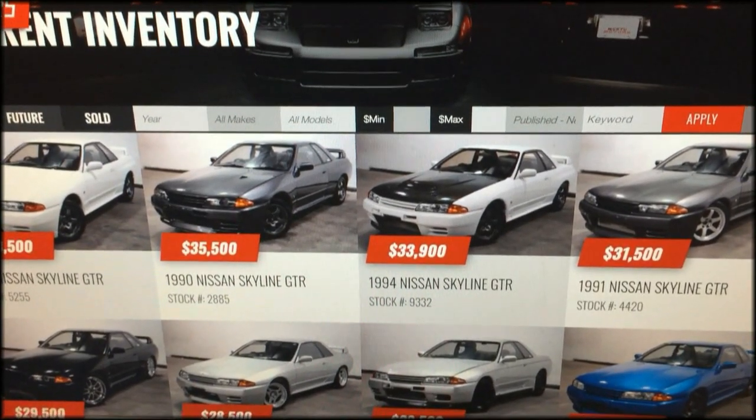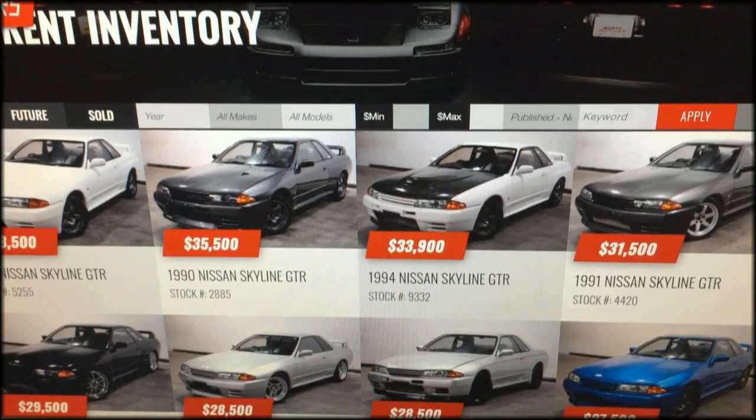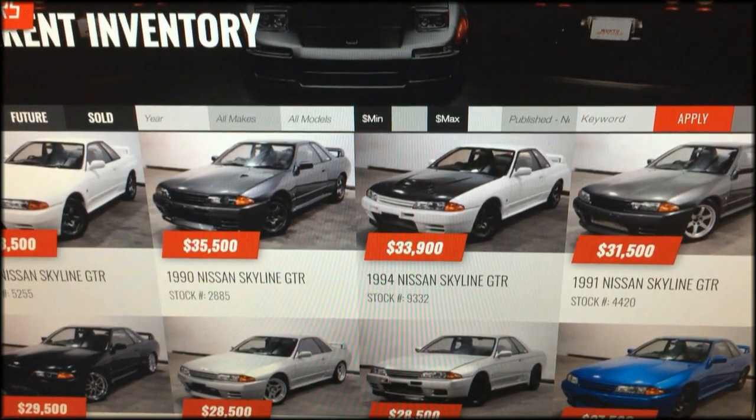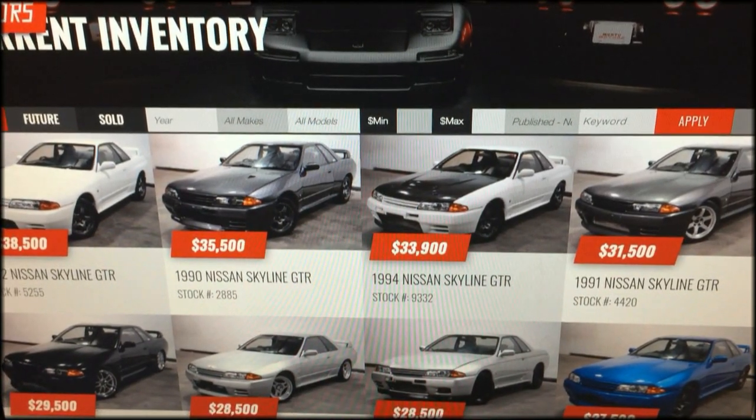What's up everyone? Today we're going to talk a little bit about the Nissan Skylines, or specifically the RB26's oil pump failure, some ways to prevent it, and what to look for if you have issues.